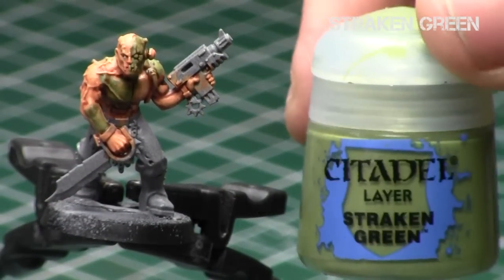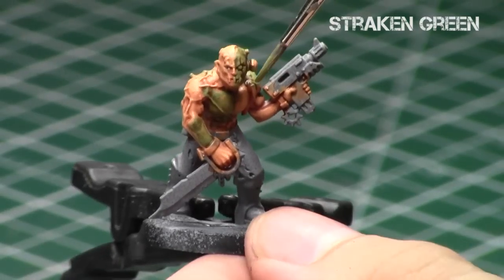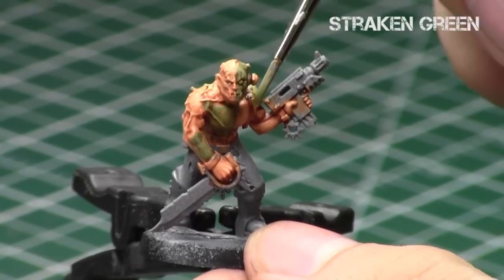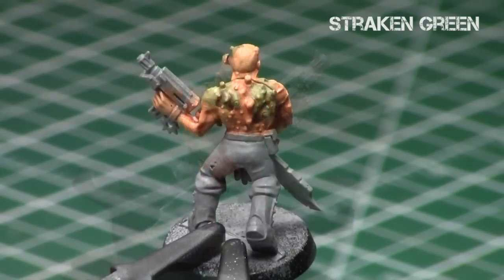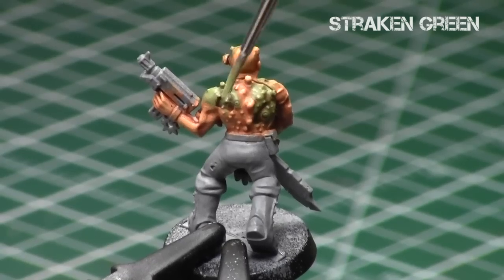When that was dry, I went over it once again with a watered-down Strachan Green — the same Strachan Green from the first part — just picking up the raised areas a little bit more to get a nice blend of rotting flesh. With rotten flesh, you really want a mixture of colors to look like different rotting tones and different stages of rot. I basically just did a quick overbrush of these raised areas with Strachan Green.